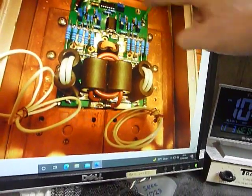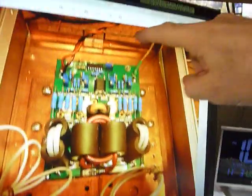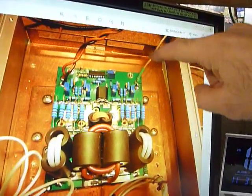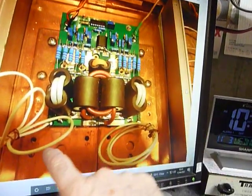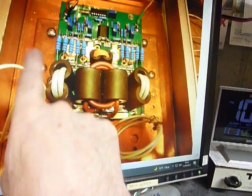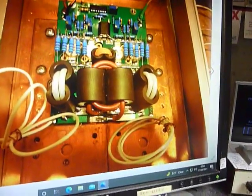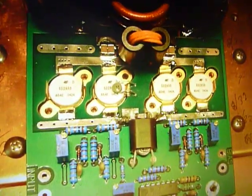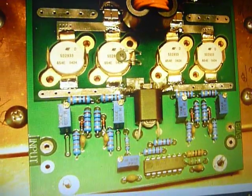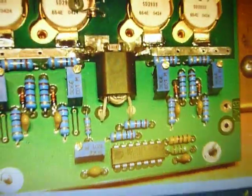This is the circuit board with all the parts mounted on it. You can see it's mounted on a quarter-inch thick copper plate, and this is all mounted on the heat sink.